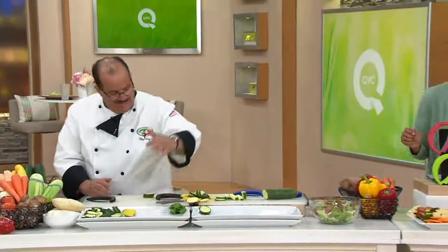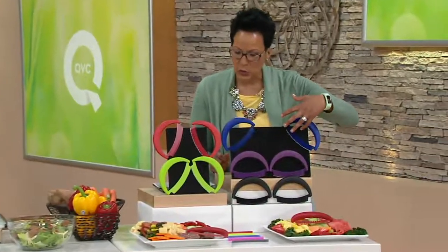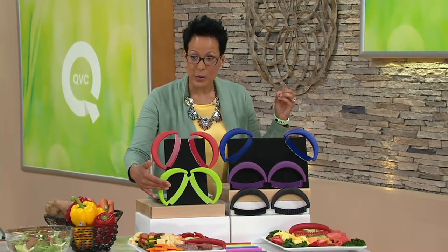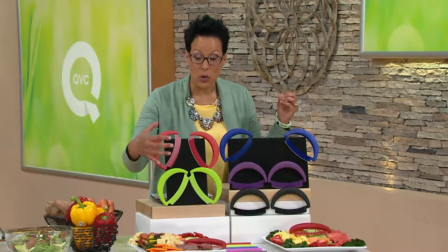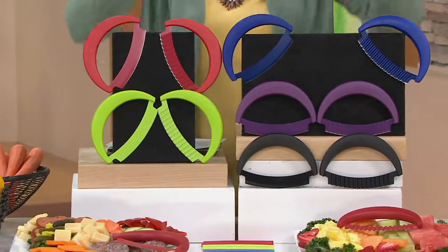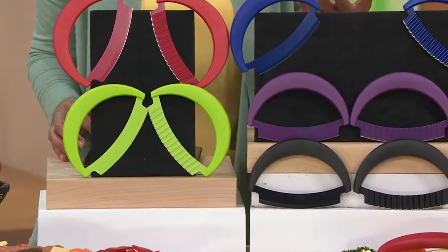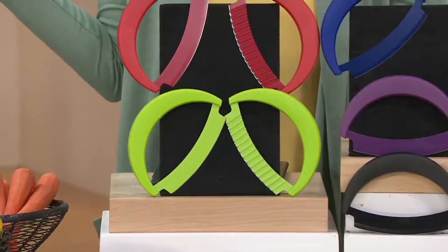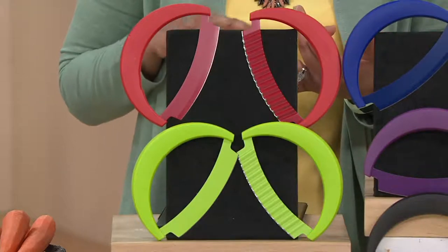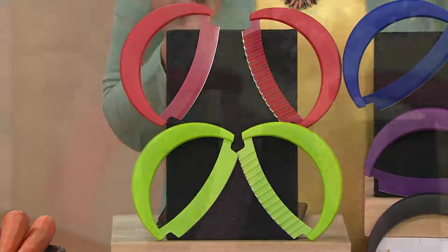In the black, we have fewer than 200 remaining. We also have the purple, the blue, the red, and the kiwi. Kiwi is very, very popular along with the red, but the black is where we're down to the final 200. The only day we can actually hold this price on these customer top-rated items. I chopped two heads of lettuce and a tomato with this knife today in no time — I was amazed at how sharp it was and what a clean cut I got. So glad I took a chance on these.